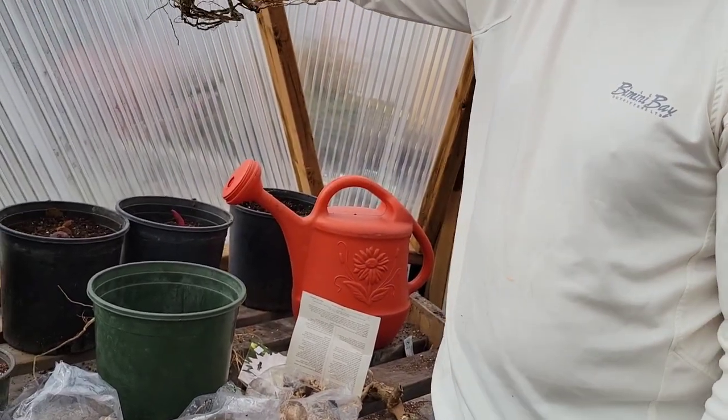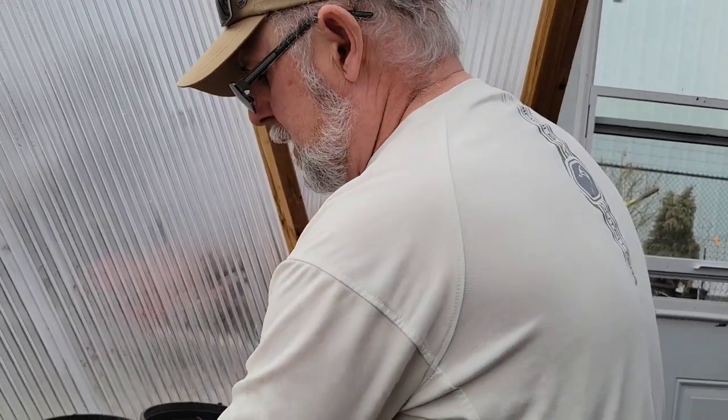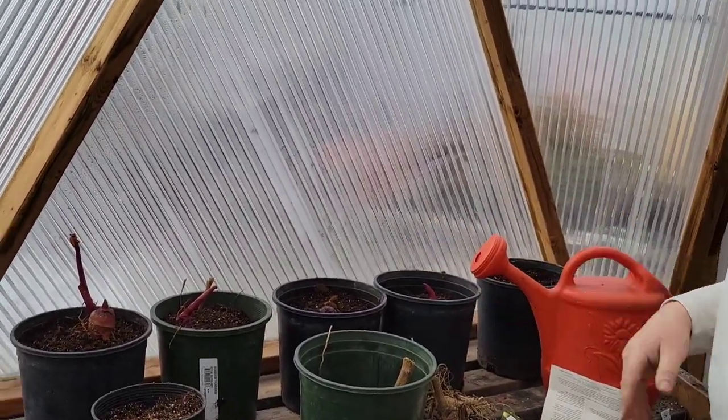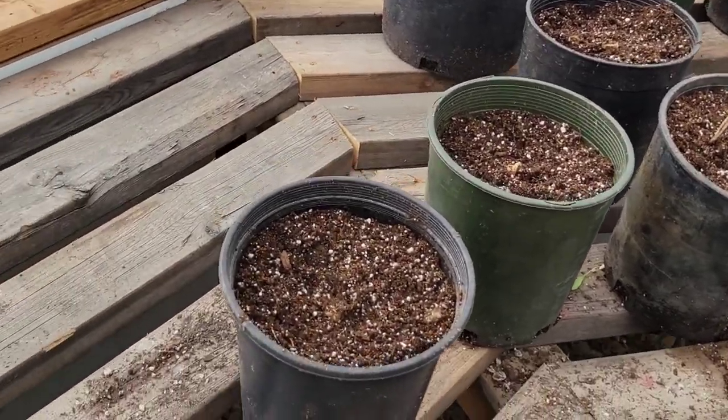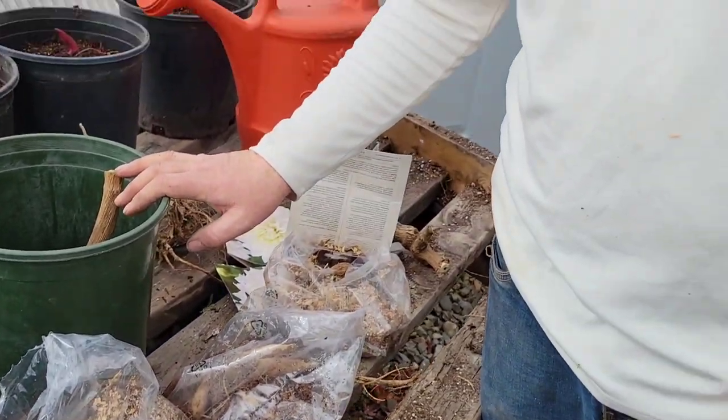We're going to pop these into pots — these are one-gallon pots, we also have two-gallon and five-gallon pots, so we'll have an assortment of sizes. We need to get them going early up here. It's March 20th today, which is good timing — we could have done it about 10 days ago to get them a little earlier. These really don't get blooming until August, so if we want them blooming earlier we need to plant earlier. But they can't have any frost, so they have to be kept in the house where it's warm.